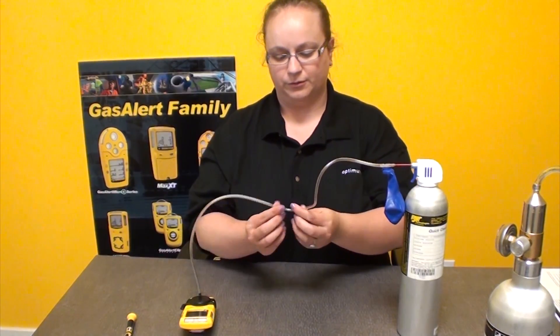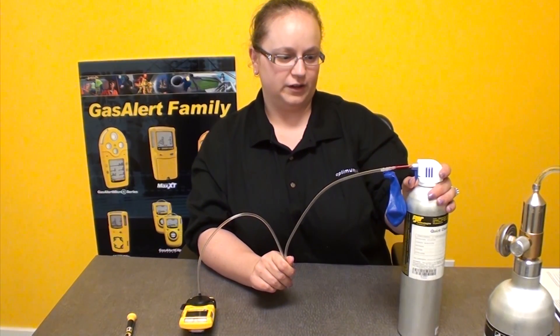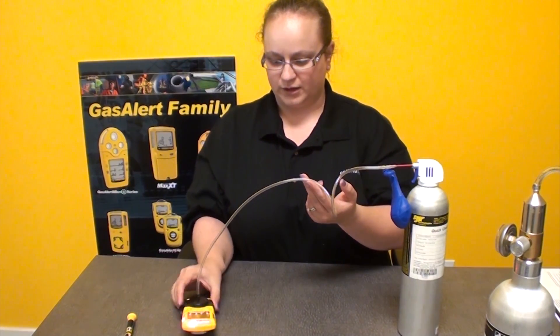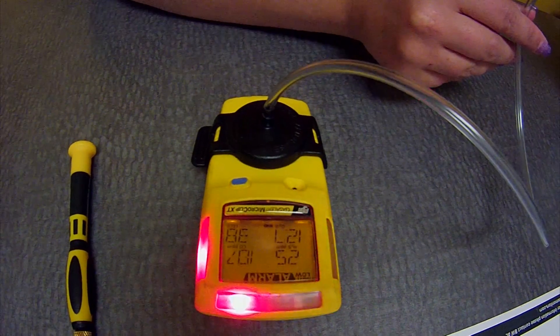We're going to pinch the hose in the middle, fill our balloon of gas, and then release the pinch and watch for the unit to go into alarm. And that's it — that is a bump test.